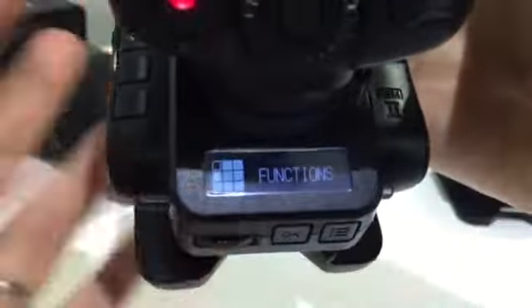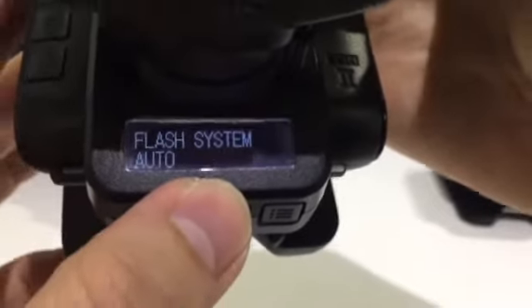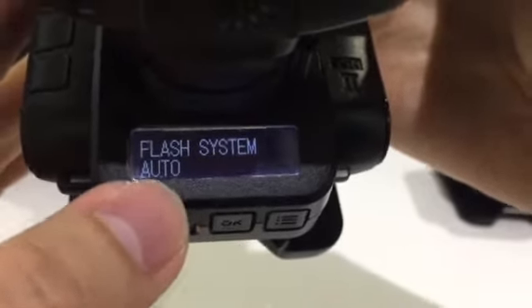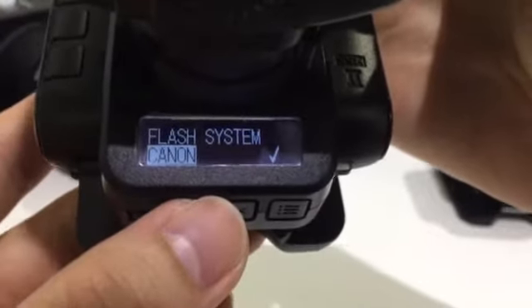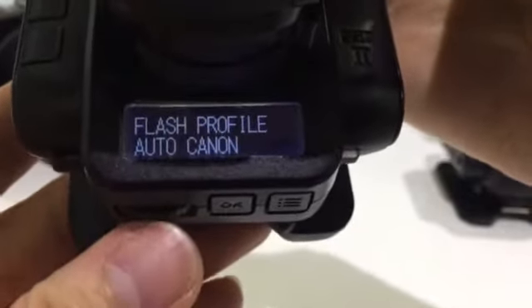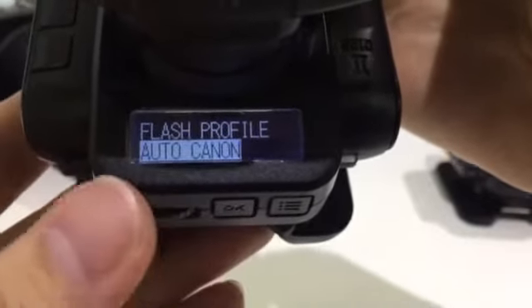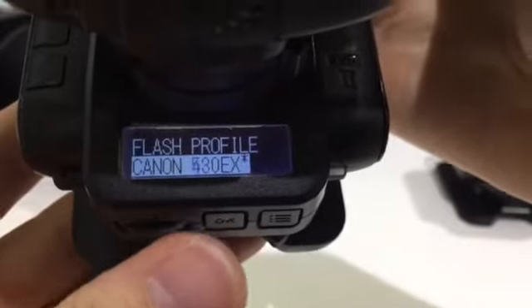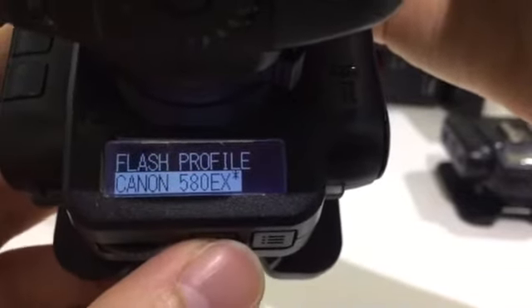But if you don't want the receiver to do this auto detect, you can also go to the flash setup. Right now it's auto — you can change that to the Canon system manually as well. Go to Canon, and then at the next step you have to choose a flash profile. You can always manually select — right now I have the 580 EX2, so on the profile here just select Canon 580 EX2.